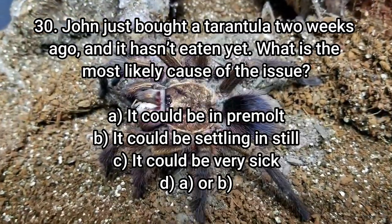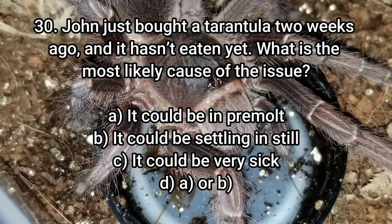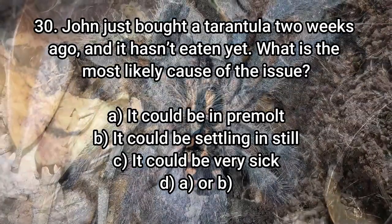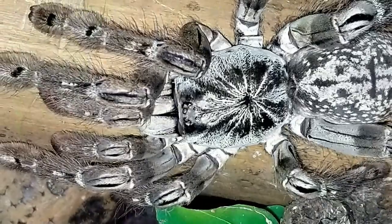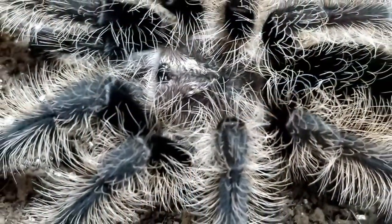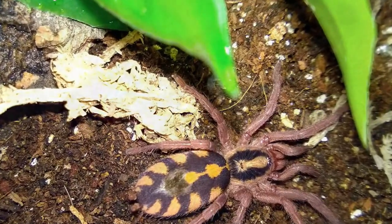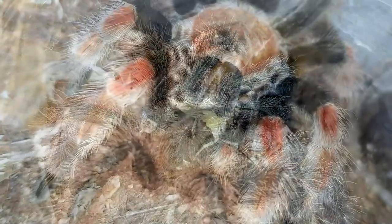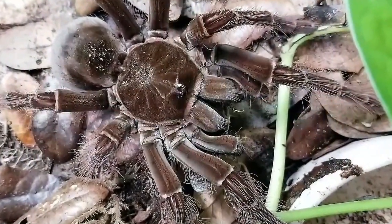Number 30: John just bought a tarantula two weeks ago and it hasn't eaten yet. What is the most likely cause? A — it could be in pre-molt. B — it could still be settling in. C — it could be very sick. D — both A and B. The answer is D, both A and B. Many people buy from pet stores where spiders are overfed, so by the time they get home the spider is already in pre-molt. Or it could still be settling in — spiders that need to web or burrow to feel secure will often not eat until they've established that. In my experience with many emails on this topic, more often than not I hear back: 'oh, it just burrowed and ate,' or 'it just molted.'